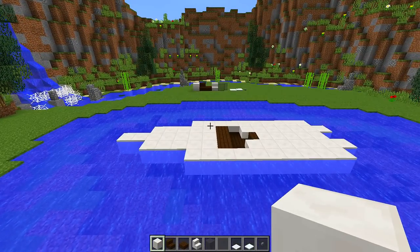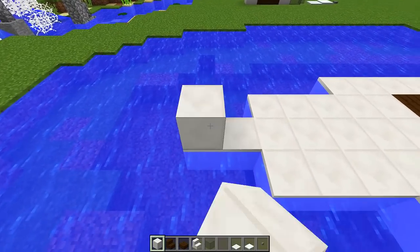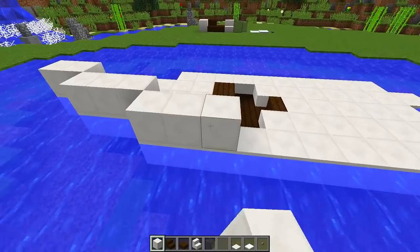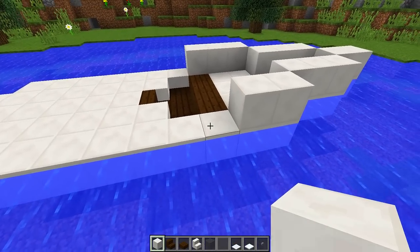Now we're going to start building up the rest of the boat. Starting from the front, we put two quartz blocks and go all the way around the edges — three on this side, three here, and around the other side the same: three here and three here.